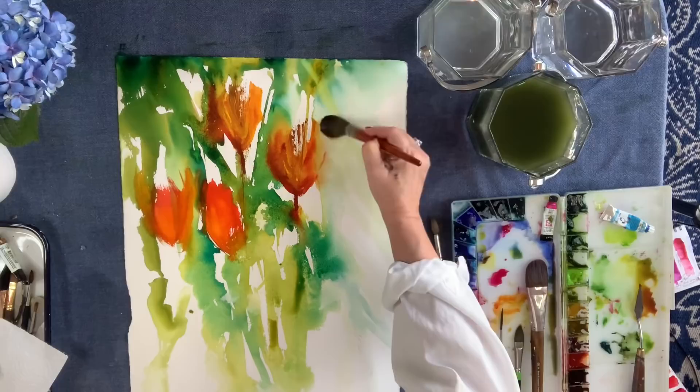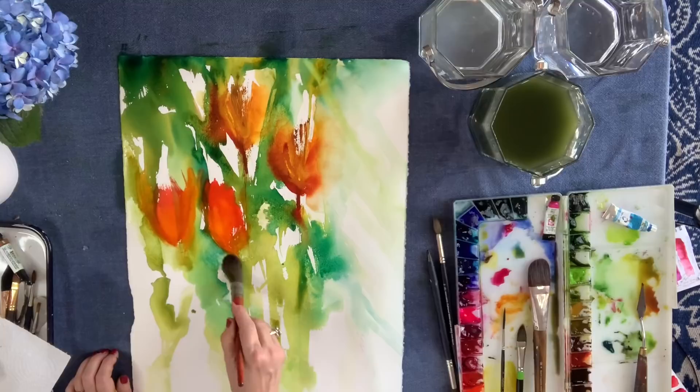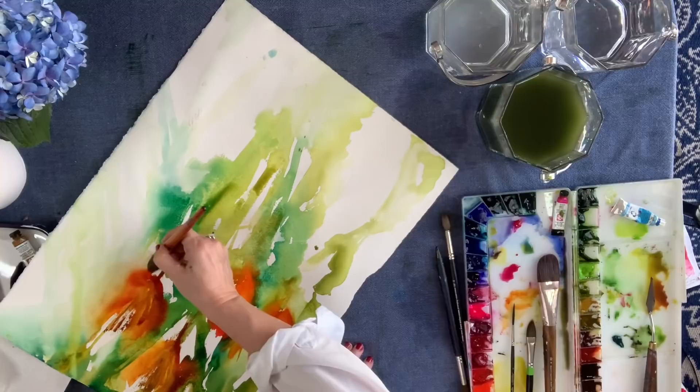Now I'm just loosening things up with the larger quill, smoothing out some of the edges. It's a little easier to do with the larger quill than with that size 12 sable brush. Over on that side I made some rays — I'm in this mode with mark-making and ray-making.